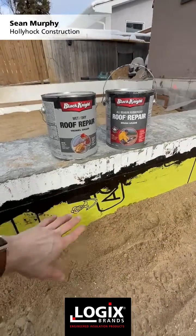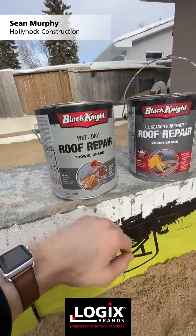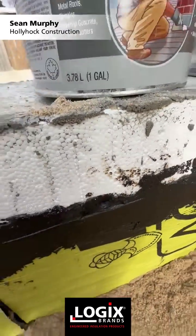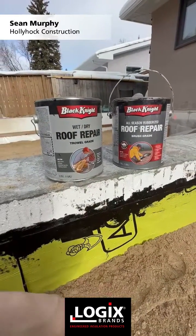Alright, I want to go over this detail here. This right here is tar — it's nothing special. It's a roof repair tar. You can use any brand. We haven't found any evidence of it actually eating the foam. We've used a bunch of different brands. Here we use Black Knight from Home Depot — nothing special.